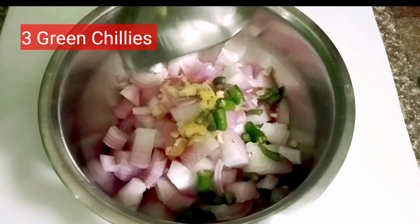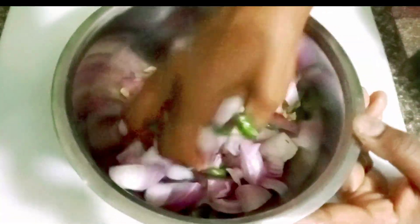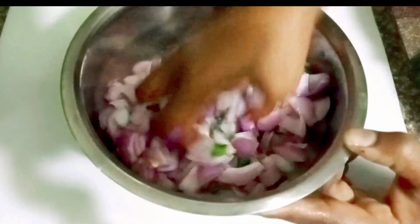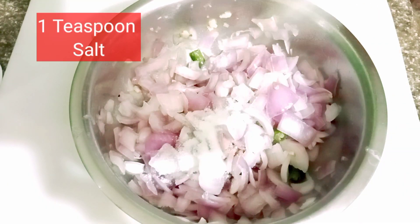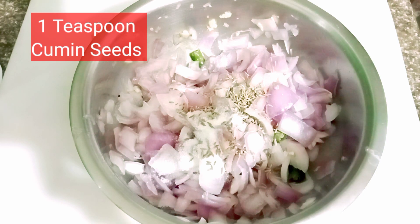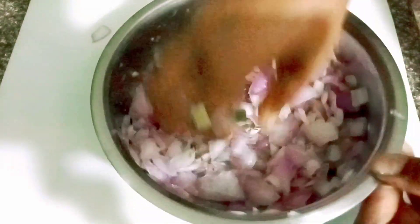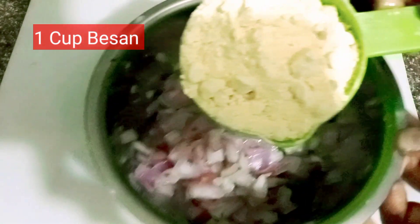I will use 2 to 3 pieces. After all, I will cut the items. I will add 1 teaspoon salt, 1 teaspoon of jeera. If you have baking soda, add 1 teaspoon of baking soda. Now, we will add 1 cup of besan.